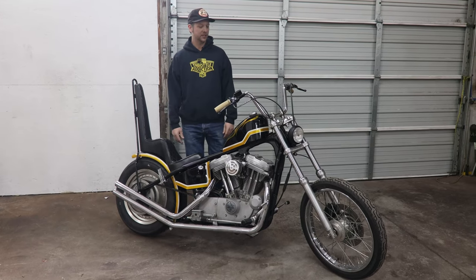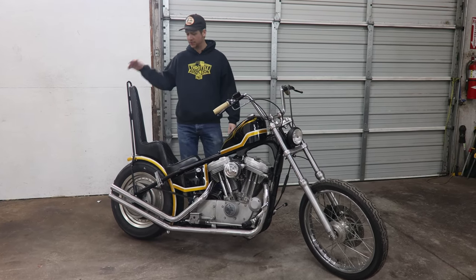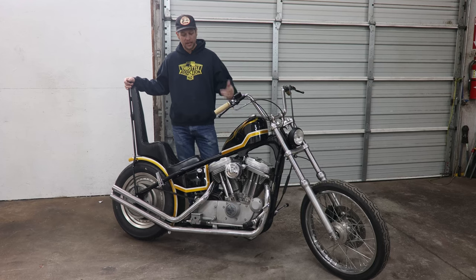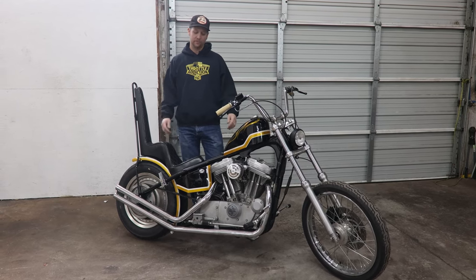What's up everybody? Zach here with Throttle Addiction. If you guys have been following along, you probably recognize this bike. This is our 2001 Sportster Chopper that we built in the shop here using tons of Throttle Addiction parts.